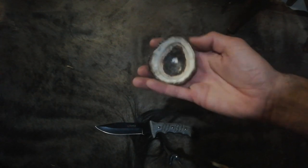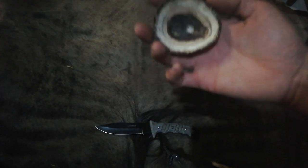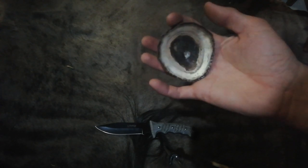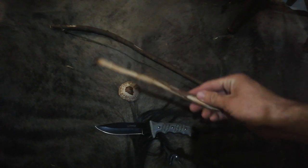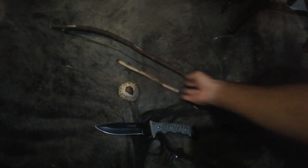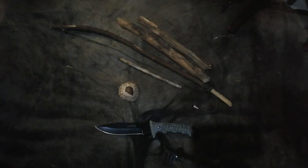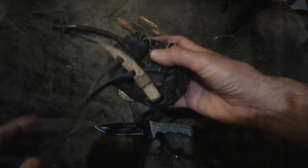This is just a limpet shell that I use as my bearing block. The only thing about limpet shells is they get extremely hot, so it's always good to wear a pair of gloves, otherwise you won't be able to hold it in your hand. Then I've got my bow — nothing fancy — a little spindle, and then two boards.